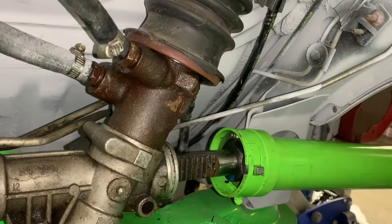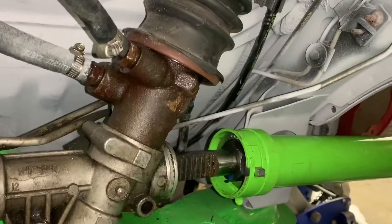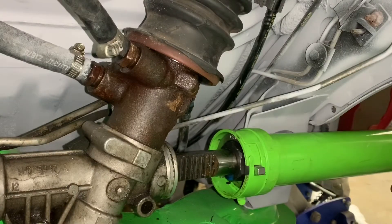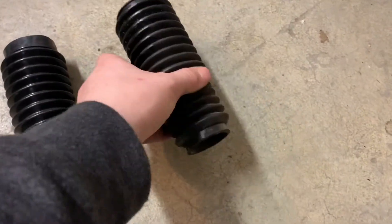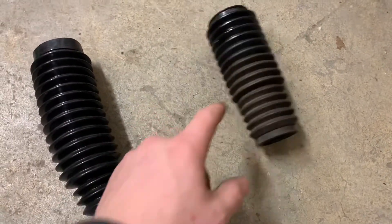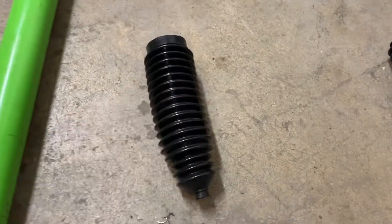From here, what you're going to want to do is grab the torque specs for your vehicle and torque it down. Then I will show you how to put the bellow back on. This is the new bellow that I got — as you can see it's the correct one and not the off-the-shelf AutoZone one.